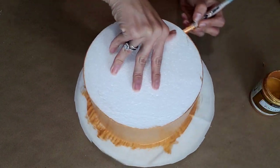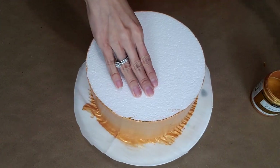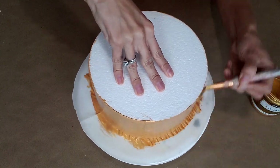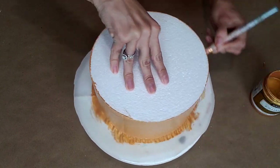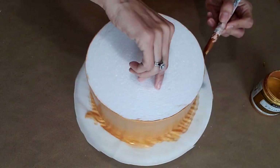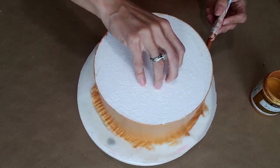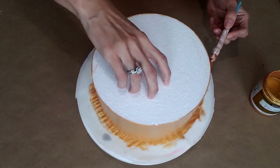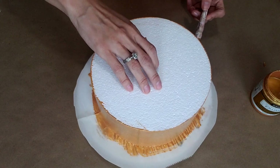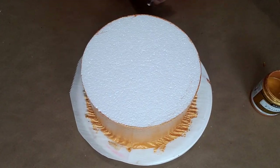I'm moving my hand side to side so I can get this side pretty fast. Now we're gonna jump to the other side and repeat the same thing, going all around. While you're twisting and turning your cake, just lower your brush each time a little bit so it starts to give it a smooth look, all the way until it reaches the bottom of the parchment paper.